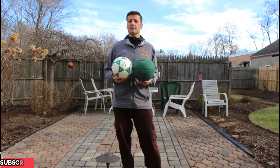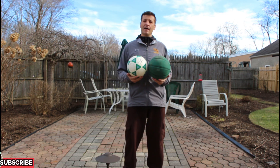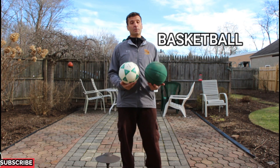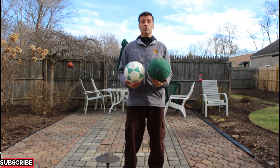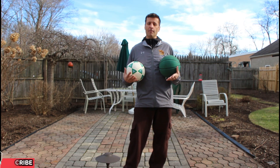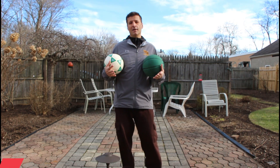A few months ago I made a video called ABCs and 123s, and then I realized that you could also play the game with a soccer ball or a basketball. You could play the game in a classroom, you could do it in a relay fashion, and you don't have to go through the whole alphabet if you don't want to, depending on how you want to set it up.